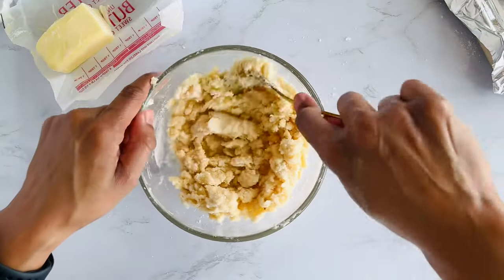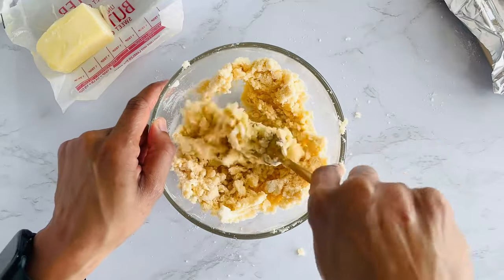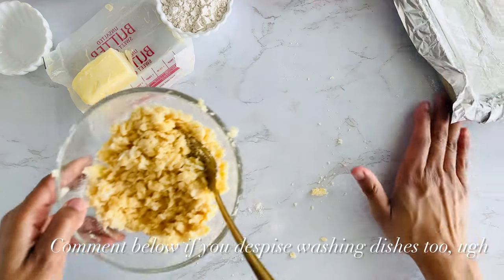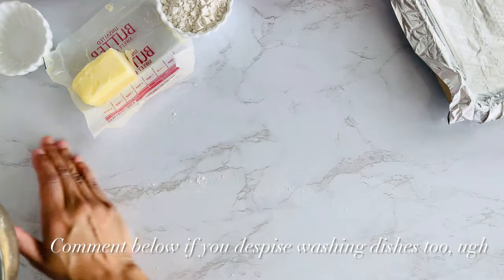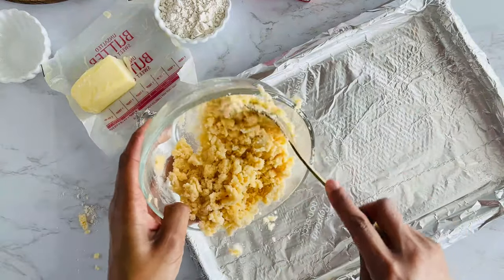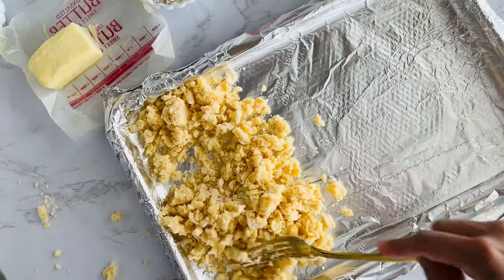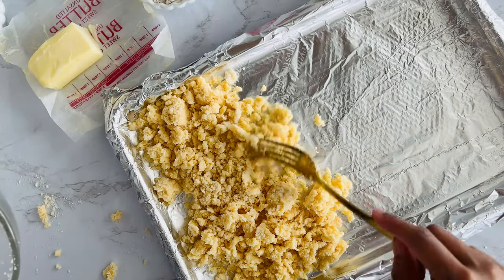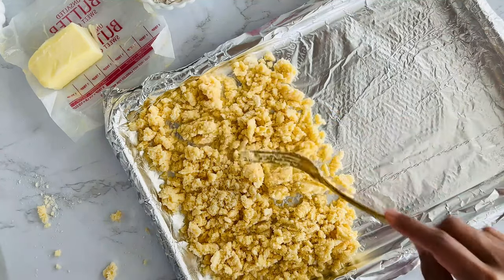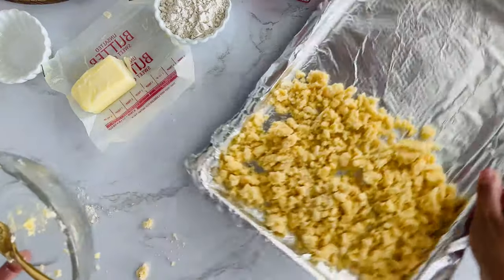It'll look close to a pie dough or maybe a cookie dough once everything is coated. I'm going to use this same bowl because I don't like washing dishes. Wipe some of this to the side. I'm going to take my pan and pour this on here — it's all going to get crumbled together. I did see a few comments on my first video asking why I separated it — because I want to. I like doing halfsies. If you want to throw it all together, throw it all together. I'm going to set this aside.